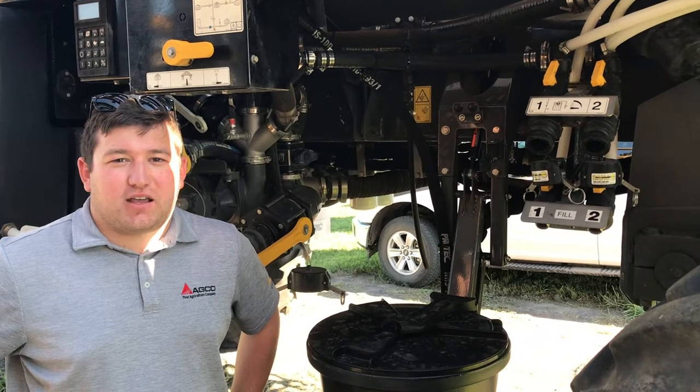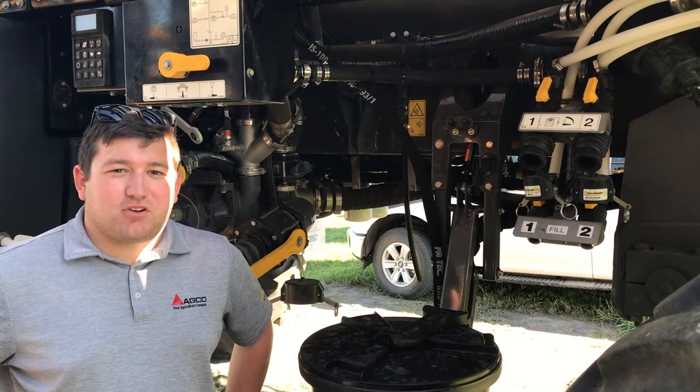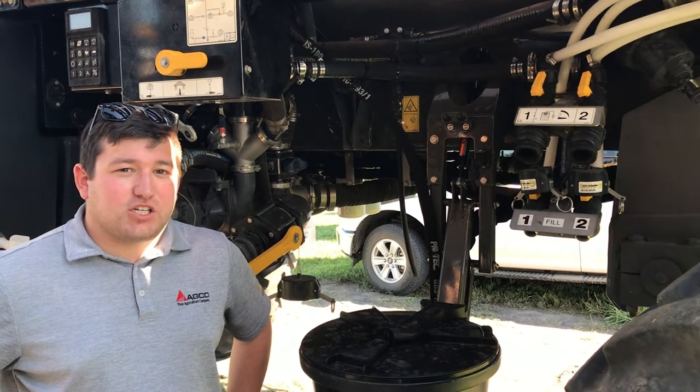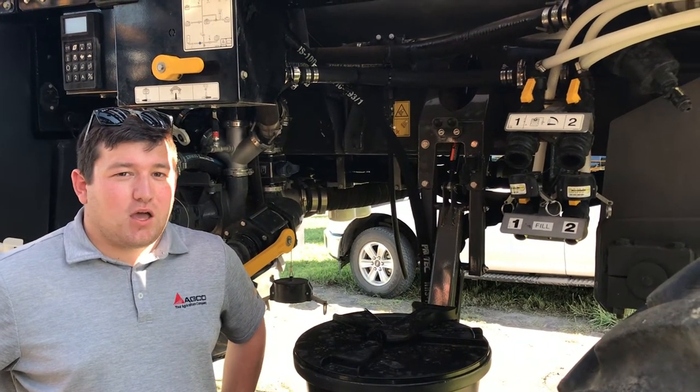Hi guys, welcome back to our Feature Friday videos. My name is Jacob Leverich. I'm an application product specialist here in the Midwest. Today we're going to go over our injection system on the RGC liquid machines.